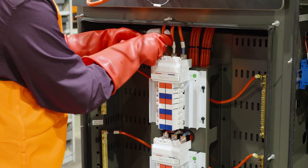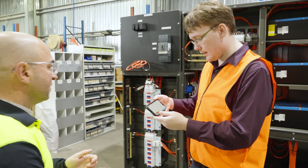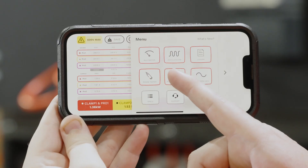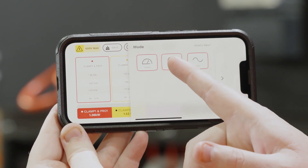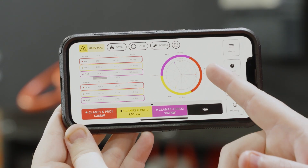The Pocket Clamp's real power is unlocked when combined with Pocket's new Power Analyzer app module. Access advanced power quality analysis, including real-time measurements of complex power systems.